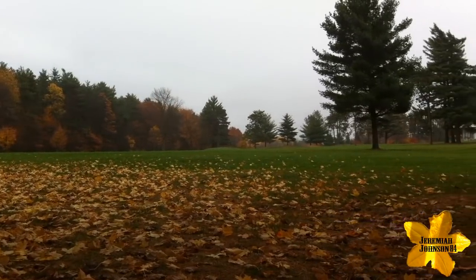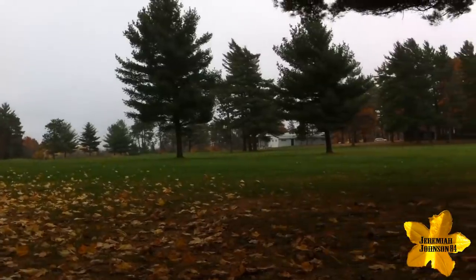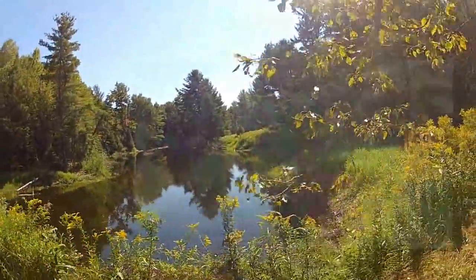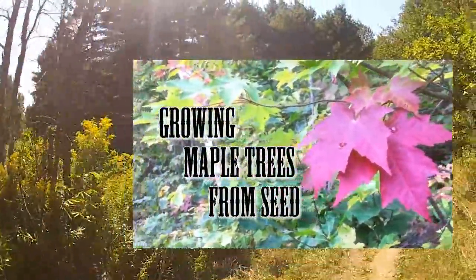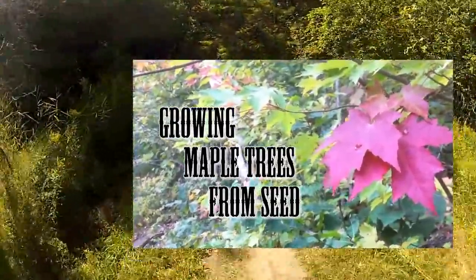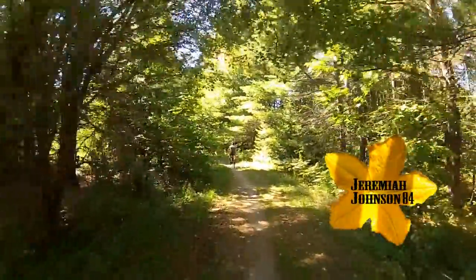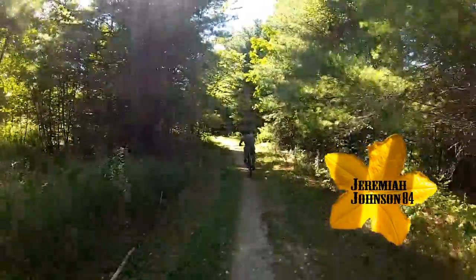Thanks for watching. I really hope you enjoyed part two of Acorns to Oak Trees. Feel free to check out my other videos where I have many different tree saving videos, such as Growing Maple Trees from Seed. Click on the video link above to be instantly redirected to that video and many others from the tree series Growing Trees from Seed. Thanks again, hope you enjoyed the video — please subscribe and rate, and we'll see you next time.